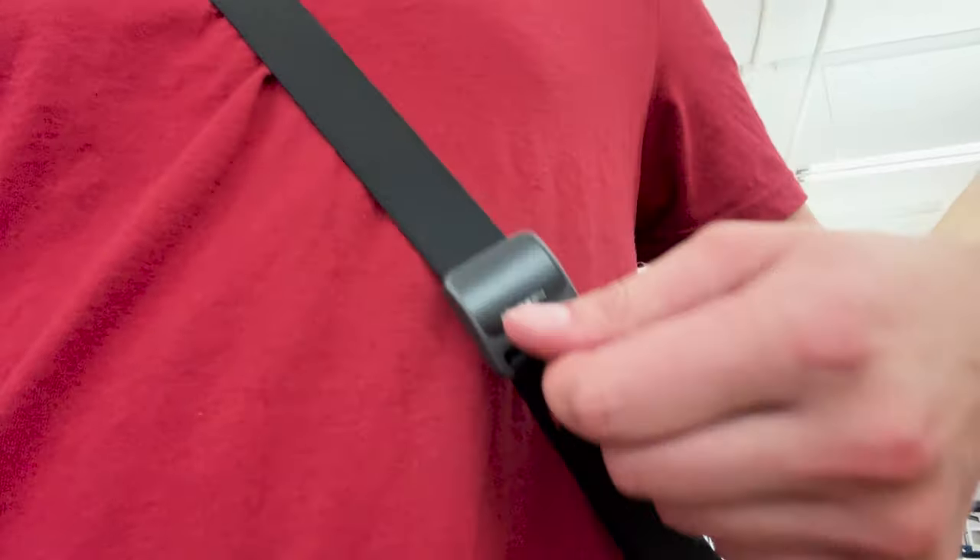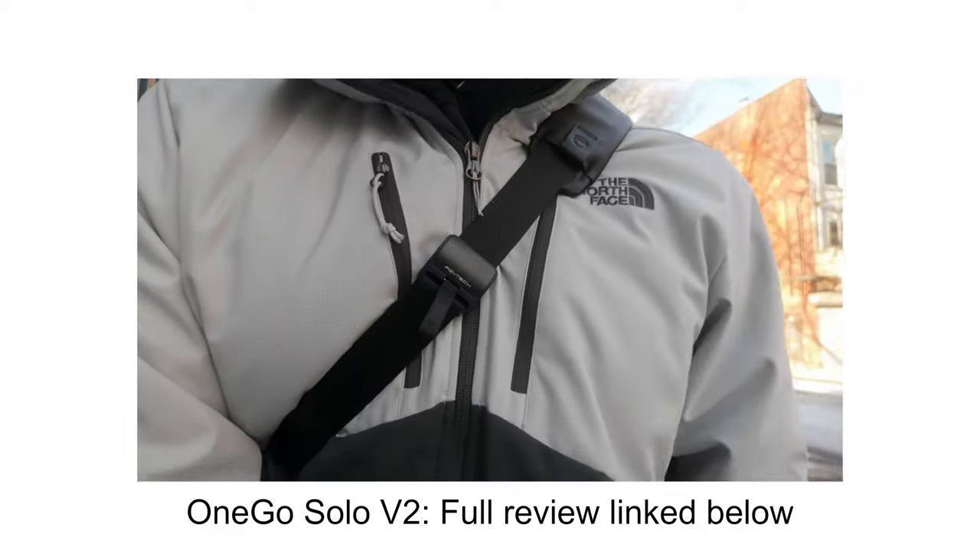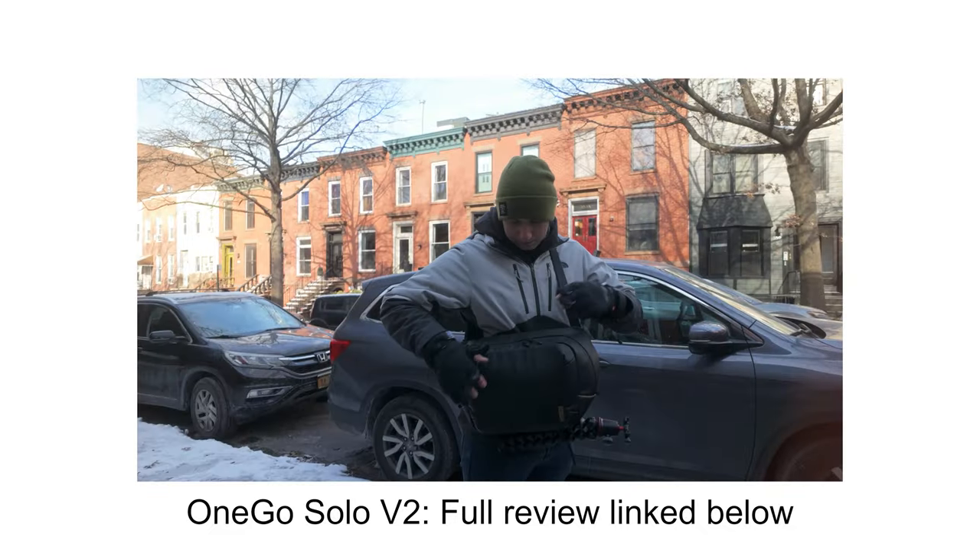If you've used PGY Tech sling bags like the OneGo Solo V2, you'll notice the strap adjusts super similarly. No matter how much weight, I've never had an issue with the strap getting looser just because of the weight on it. I've used it with my Tamron 35–150 and my A7 IV — a really decently heavy setup — and the strap stayed perfect without loosening.